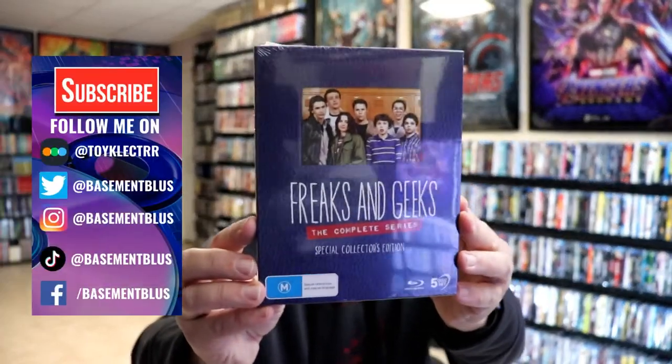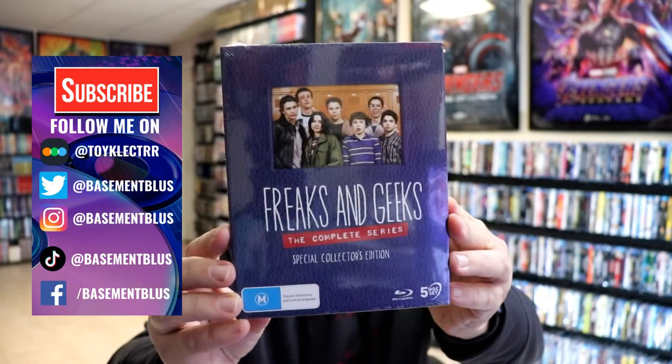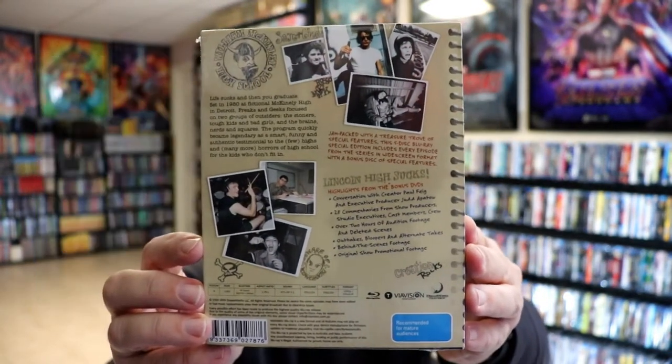So today I've received my order for Freaks and Geeks The Complete Series, the Special Collector's Edition. Here's the front and here's the back. If you'd like to check out all these special features you can go ahead and pause and do so.